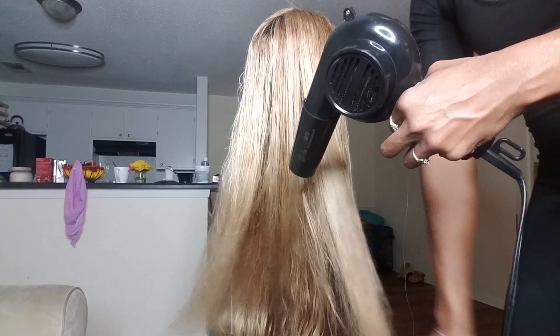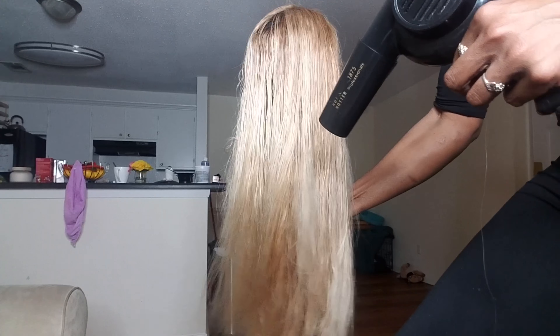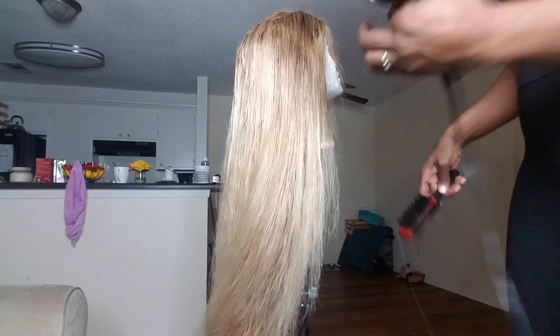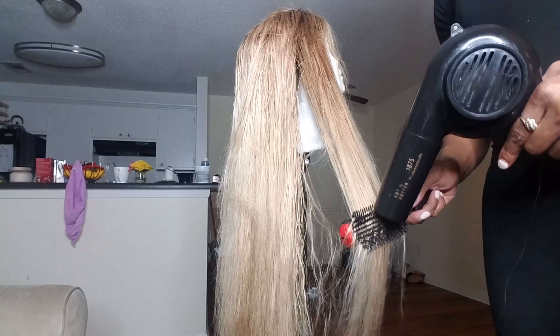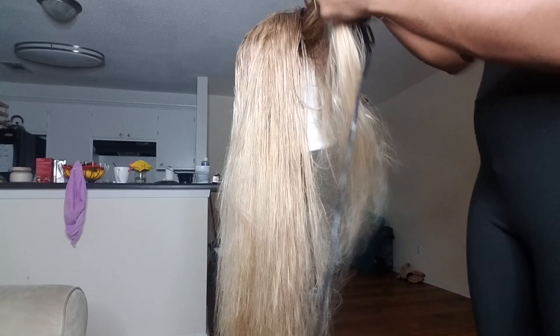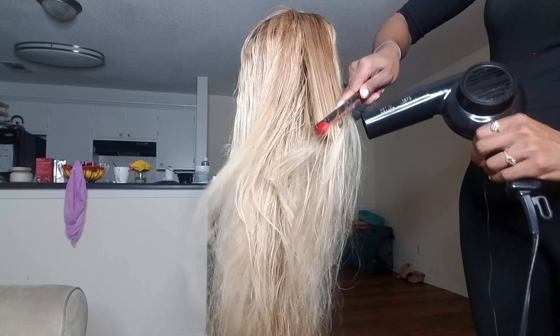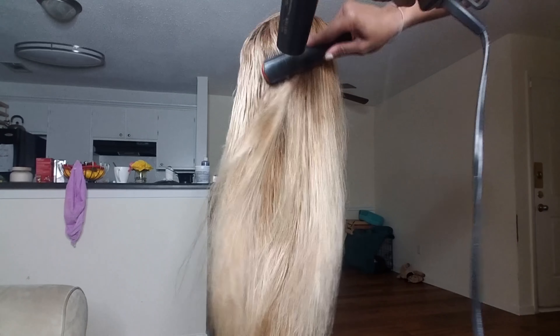If you're concerned about heat damage from blow drying and flat ironing, then you can blow dry your hair on a cool setting — it's just going to take you longer — or you can simply let it air dry overnight. But I told you guys, I have no patience and I wanted to see what this hair looked like before I put my head on my pillow. So yes, I am using the heat at its highest setting.